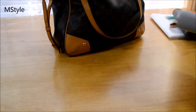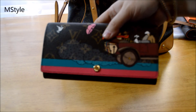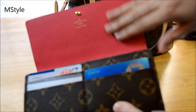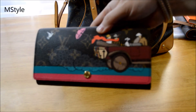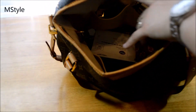Obviously I have my Sarah wallet with me. I won't show you inside but I have all my cards and some cash. For those who haven't seen my review, you have to go back and check it out — it's a stunning wallet and I've been using it every single day.